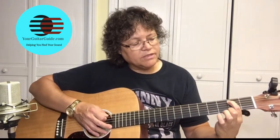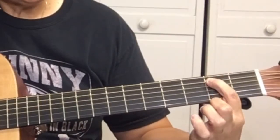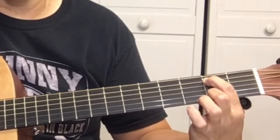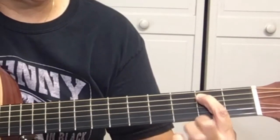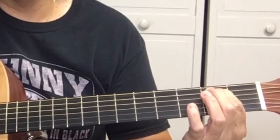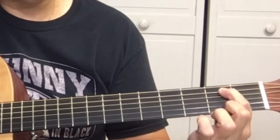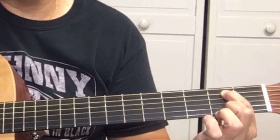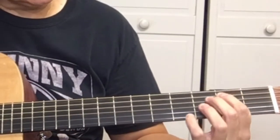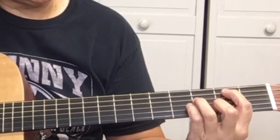When you're playing these chords, you always want to have your finger playing right on the back side of the fret, without touching the fret. If you're not, you start buzzing.